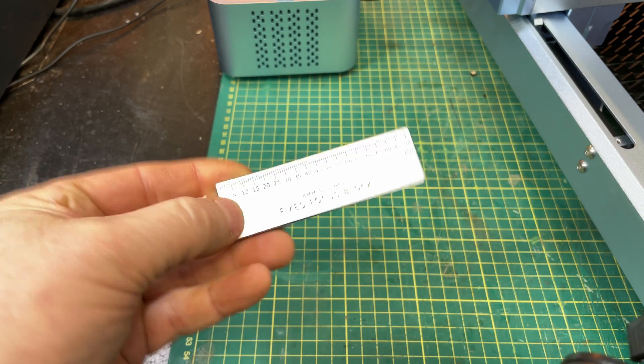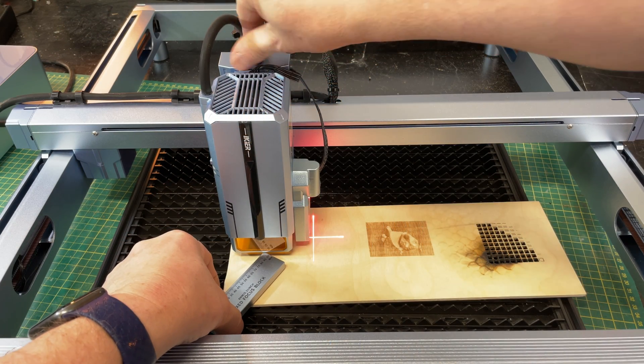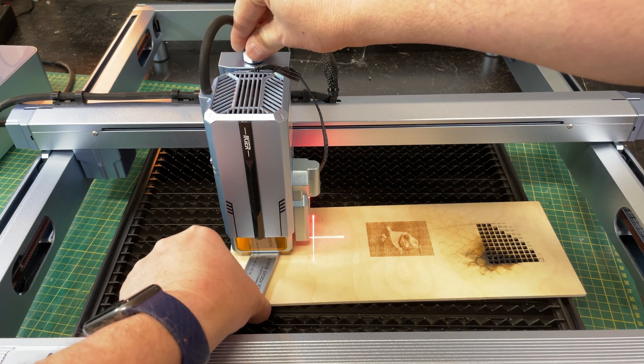Fortunately, IKEA included a manual focusing bar — don't ever lose it because you're going to need it. It's simply a case of manually turning the focus knob on top and sliding that bar underneath until it's a snug fit, and you're in focus. It's actually easier than using autofocus in my opinion. To be clear, I'm not saying autofocus doesn't work — if you're doing routine cutting or engraving it will work fine — but if you want precision, always do it yourself.